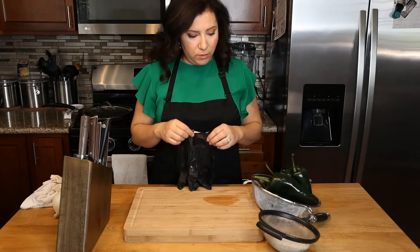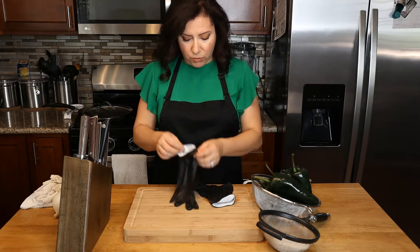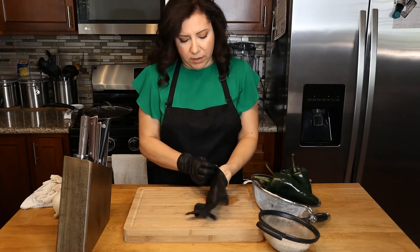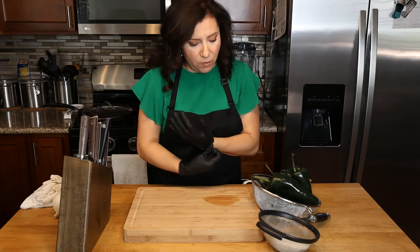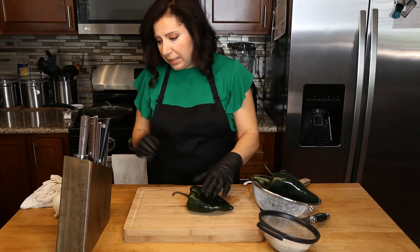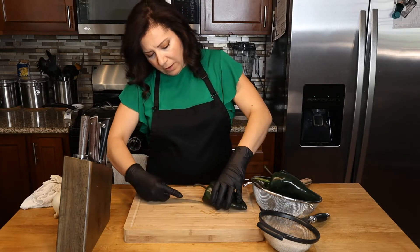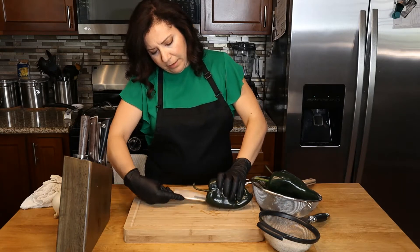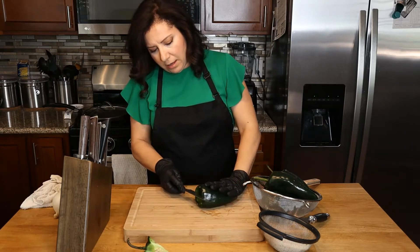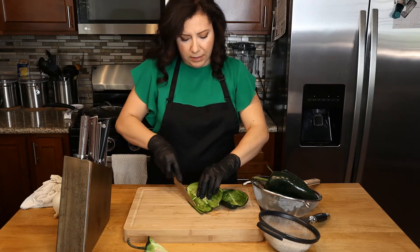First thing we want to do is use any kind of gloves you have at home. I don't want to cut the peppers without gloves because they can be spicy, and since we're removing the seeds, you don't want to end up with spicy fingers for hours. I've had to soak mine in soap and lotion and all kinds of stuff and still had spicy fingers, so I've learned my lesson. We're going to use gloves, and then we want to cut around the seed part and remove it, and just slice your peppers into thin slices.